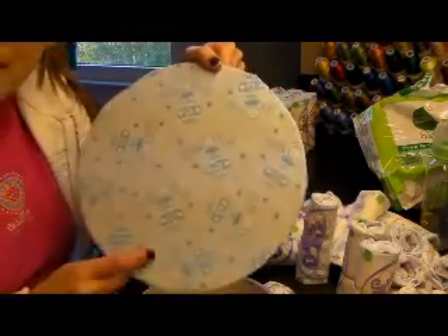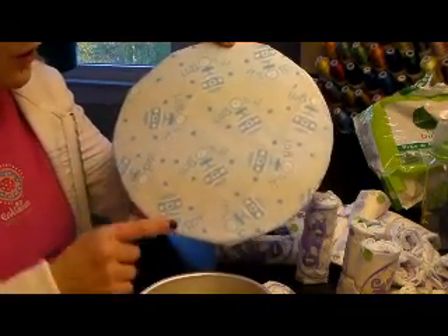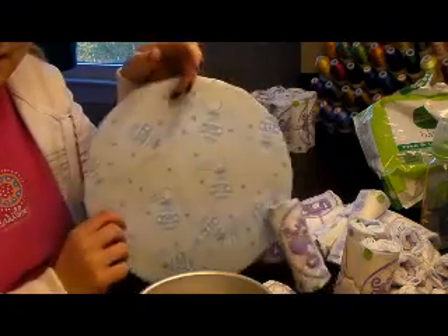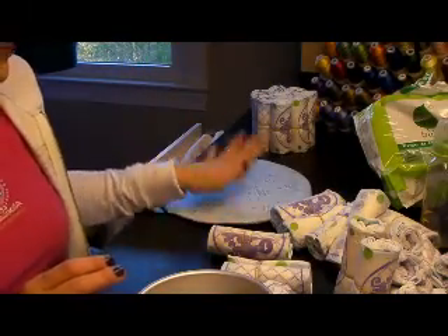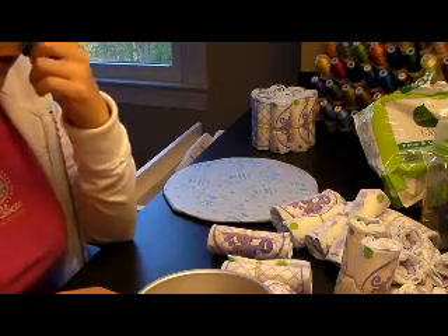I set the top layer aside. I took a larger cake pan, traced it on a piece of cardboard, cut it out, and placed a piece of tissue paper on it that says 'It's a Boy.' I'm going to put the bottom of my cake on here.